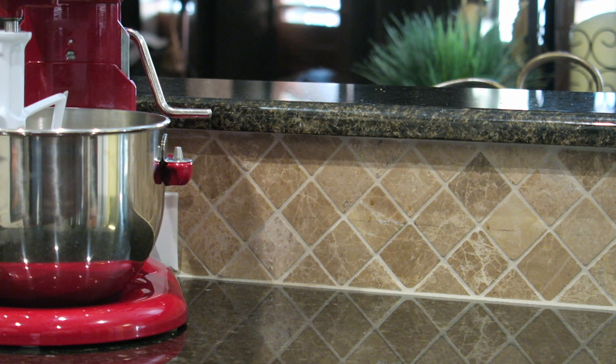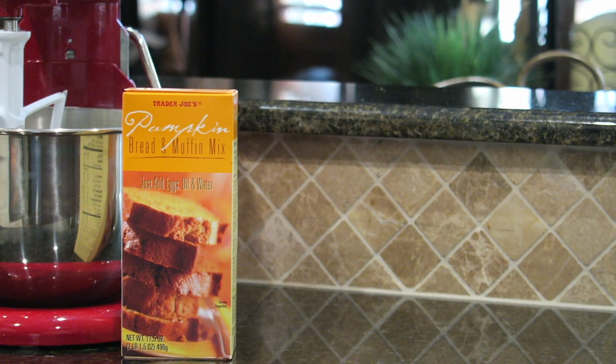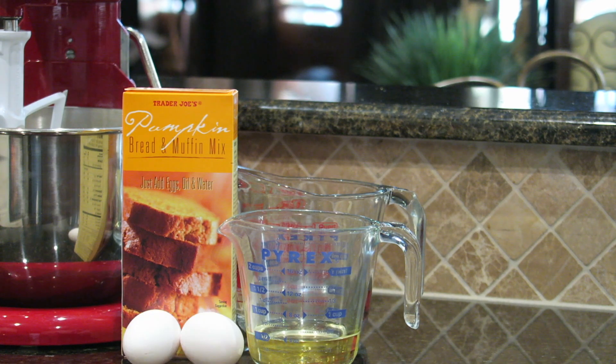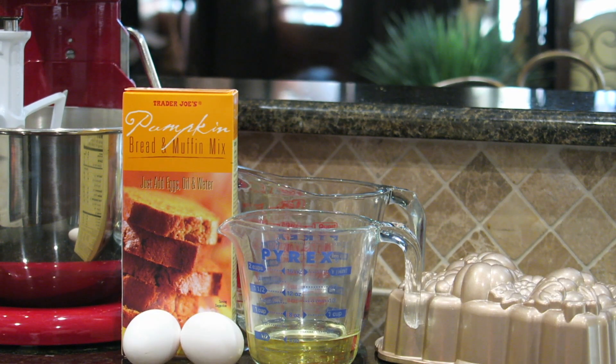The things you will need for the pumpkin bread are a mixer, pumpkin bread and muffin mix from Trader Joe's, one cup of water, half a cup of vegetable oil, two eggs, and a loaf pan. I got this one from Williams Sonoma.